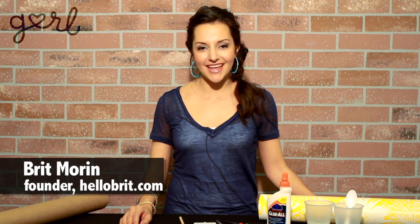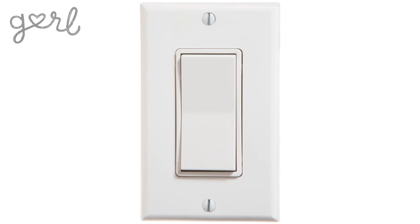Hi girls, I'm Britt and today I'm going to show you how to make a custom decorative light switch cover. When you think about it, light switches are kind of boring. So today we're gonna dress them up.